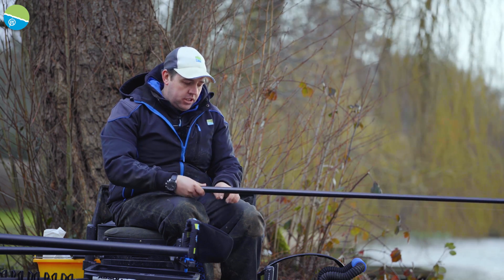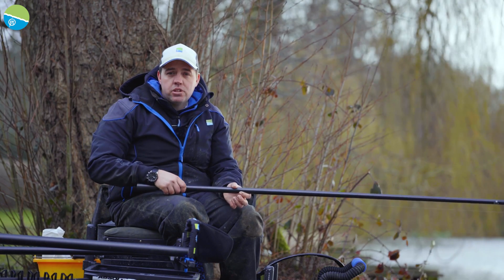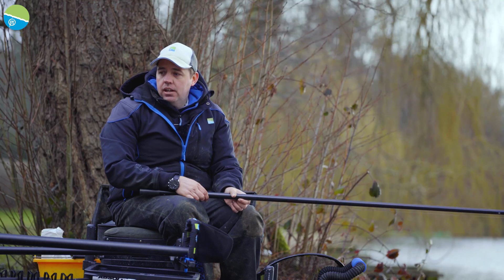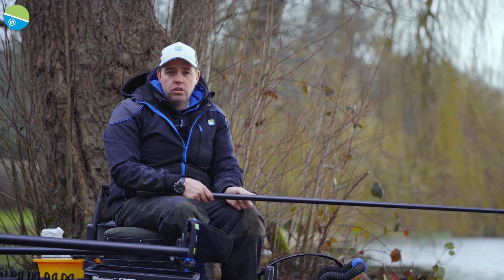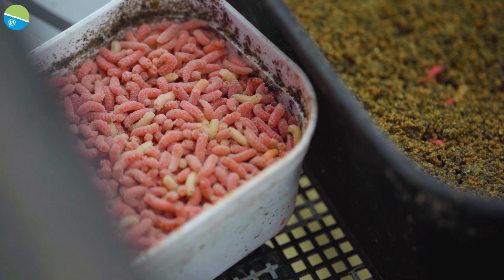The construction of the rig is really simple - it's a bulk of number eights with two number nine droppers. The other rig we've got set up is exactly the same, except it's a 0.75 Kerry. The shot pattern is slightly different on that one - we've got a tapered spread-out bulk on that one.